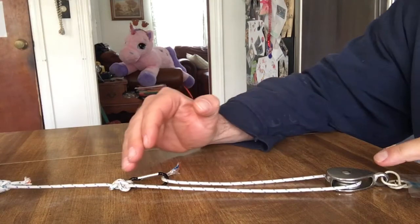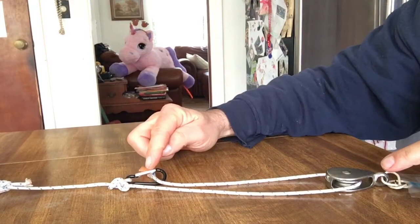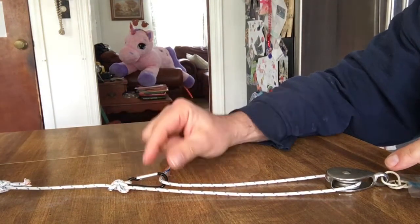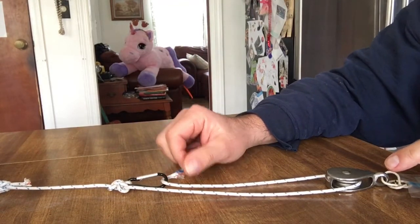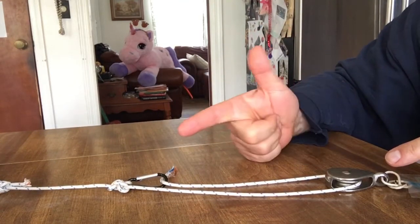Moving forward, we have an alpine butterfly loop with a carabiner. In the real world, what we would use ideally is two prussics, a carabiner, and an approved pulley. But for this scenario, I ran out of many pulleys, so deal with it.